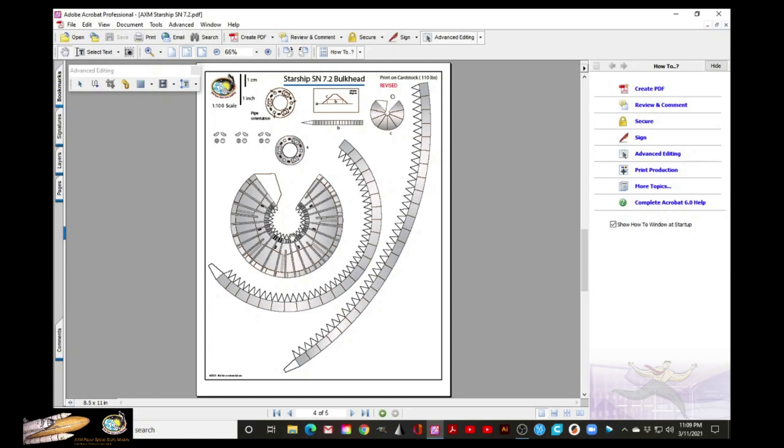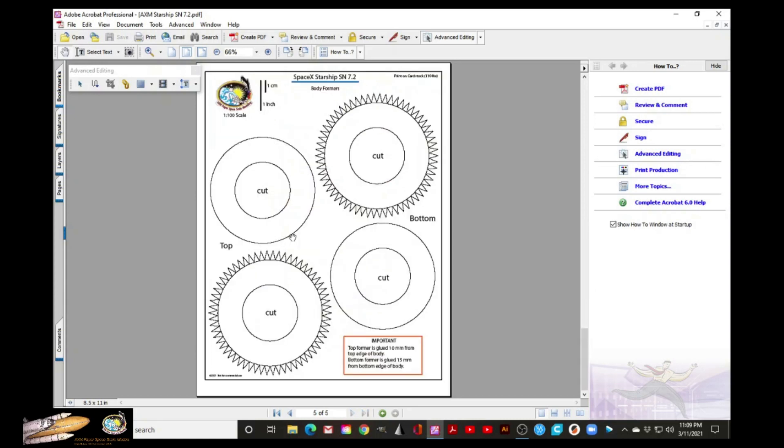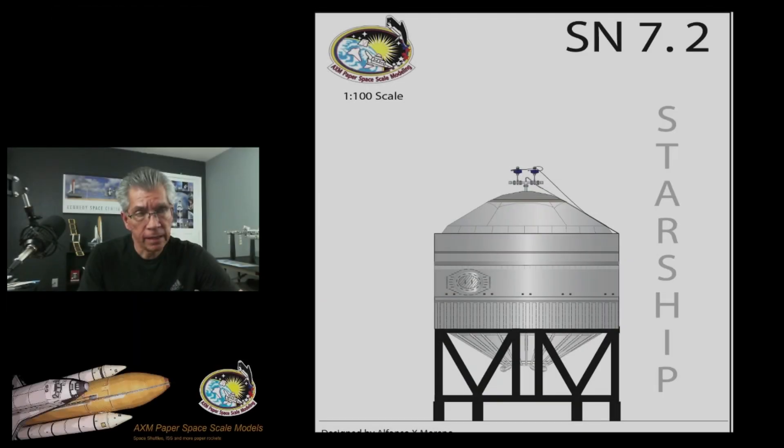I will show you pictures soon. The last page consists of the formers — the upper and lower former — that will go inside the body of the model. I will now show you pictures of the model already built. I have to thank a friend of mine, Drew Brickle. This is not the first time he has sent me photos, and he was kind enough to build this model for me for this video.